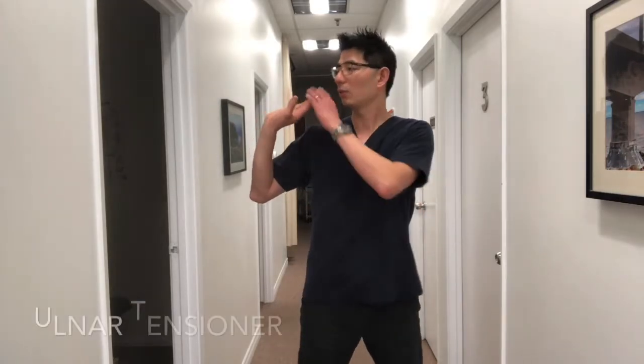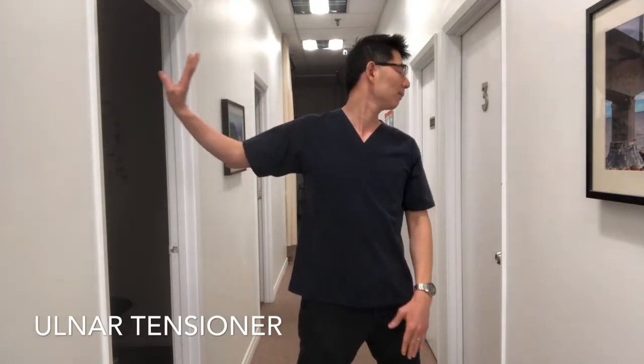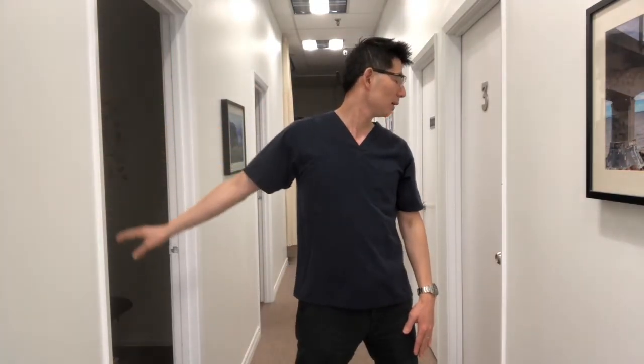For the ulnar nerve tensioner, do the opposite. Instead of looking at your food when you start, look away and then dump it. At this point you'll feel quite a bit of tension. Then come back and return to the starting position.